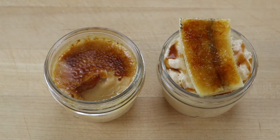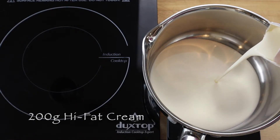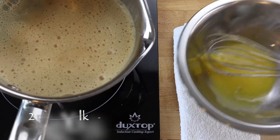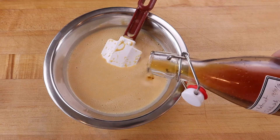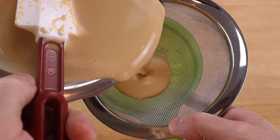To make dulce de leche crème brûlée or pot de crème, scale into a saucepan 200 grams of high fat cream and 50 grams of dulce de leche. Mix well and heat to a quick simmer to dissolve the dulce de leche into the cream. Then gently temper the mixture with two egg yolks. Add five milliliters of a good quality vanilla extract and strain through a fine mesh sieve.